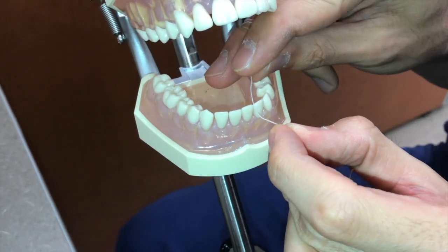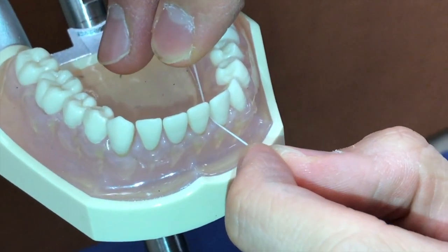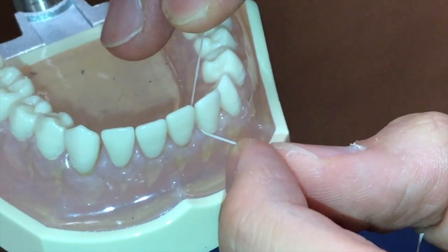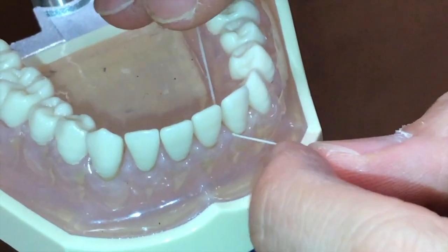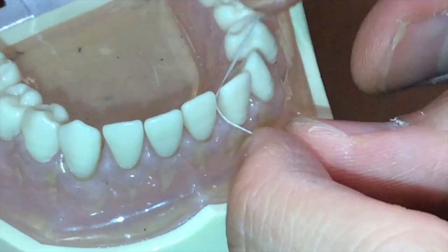Now we're going to insert this floss in between two teeth and go towards one of the teeth. There are two teeth, so we're going to start with one first and wrap the tooth with the string floss in a C-shape. As you can see, the string floss is like a C-shape around the tooth, so we're really wrapping around it to remove all the bacteria on that side.